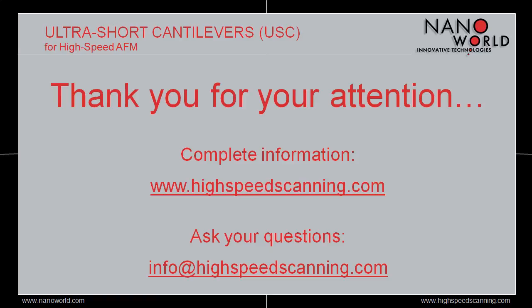Thanks for your time, attention, and interest in the ultra-short cantilever series. If you have any questions, please do not hesitate to contact us via info@highspeedscanning.com.